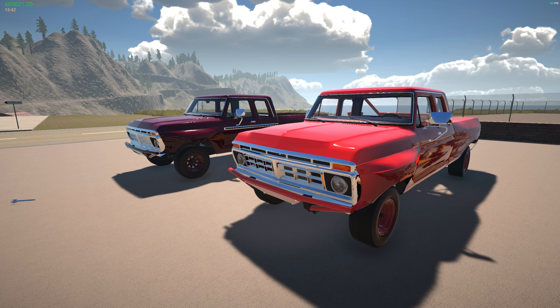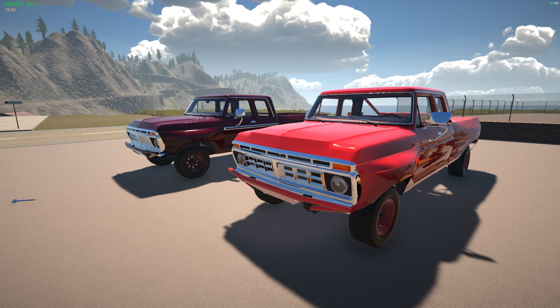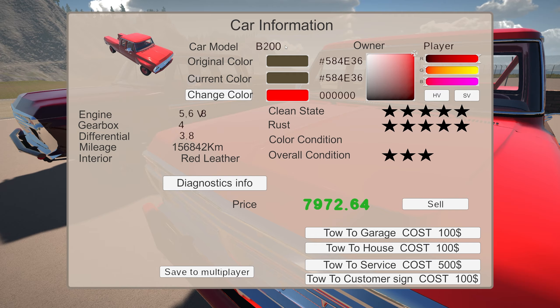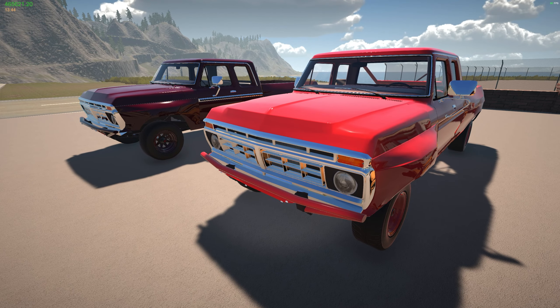Hello and welcome to the channel. My name is Quad and today we're going to be checking out a mod for my garage — it's the pre-runner mod, a mod that turns your B200 pickup truck into a pre-runner slash trophy truck. I have two trucks here.